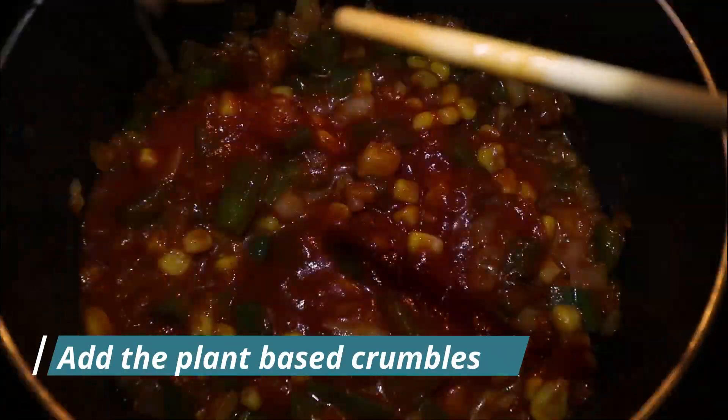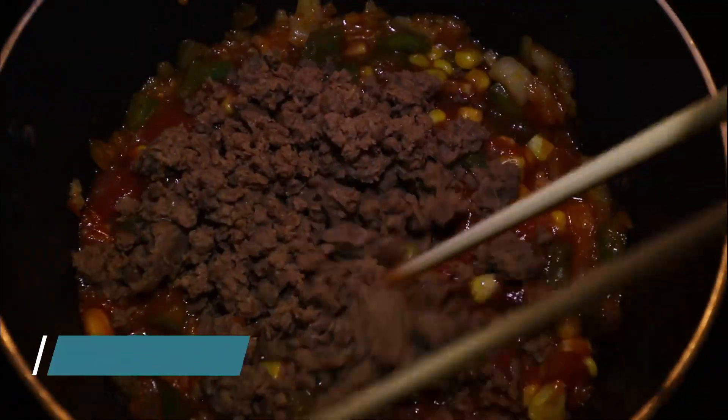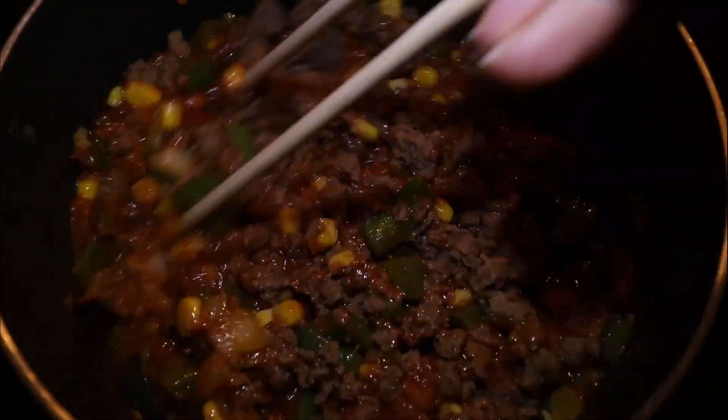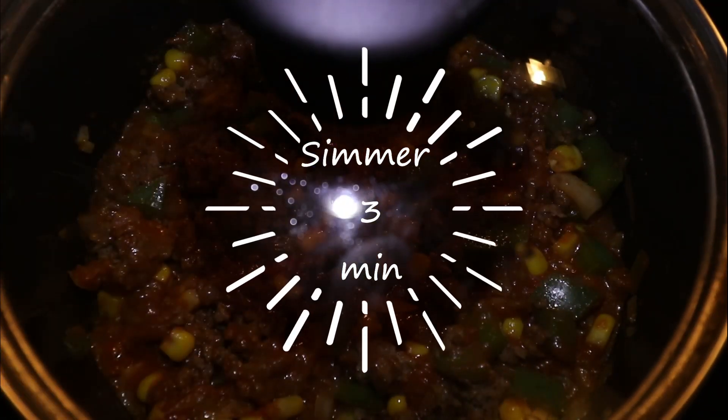At the end, we're going to add the plant-based crumbles. We're going to keep mixing and make sure all the ingredients are covered with the tomato sauce.